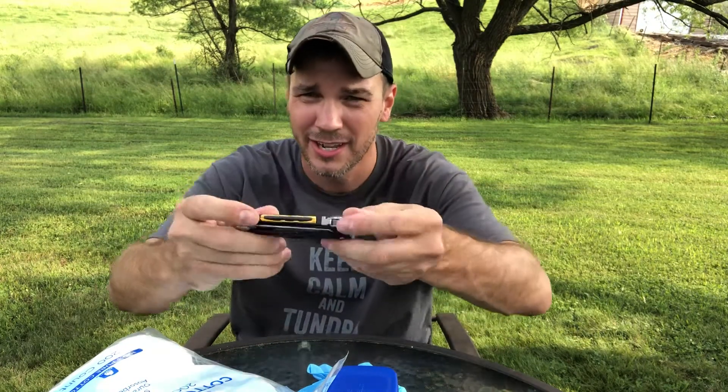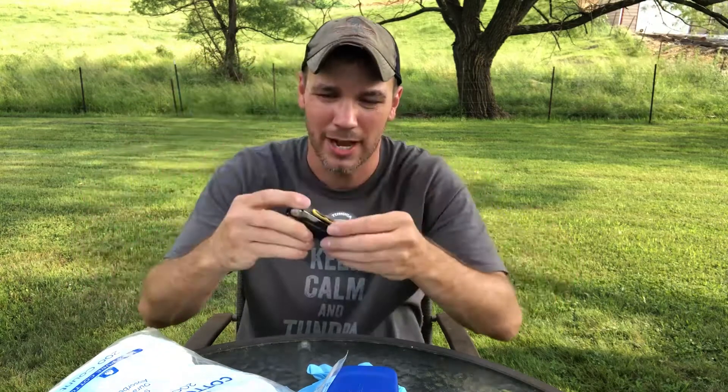Hey everybody, hope y'all having a great day. Today we're going to continue the Leatherman Signal Series Gear Runner Edition multi-tool review and test.